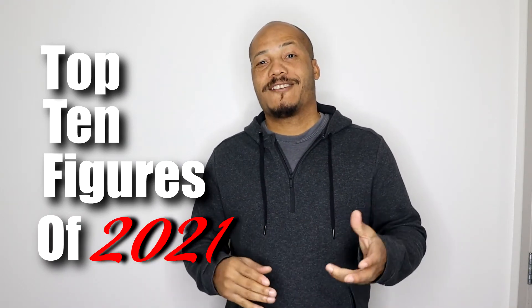Hey everyone, thanks once again for tuning into the channel. Well, we finally made it to the end of 2021 — it's been another wild ride. We've seen a number of different figures released this year: some surprises, some delays, some good figures, some bad figures. So what we're going to do in this video is go over my top 10 picks based off the figures I purchased this year.